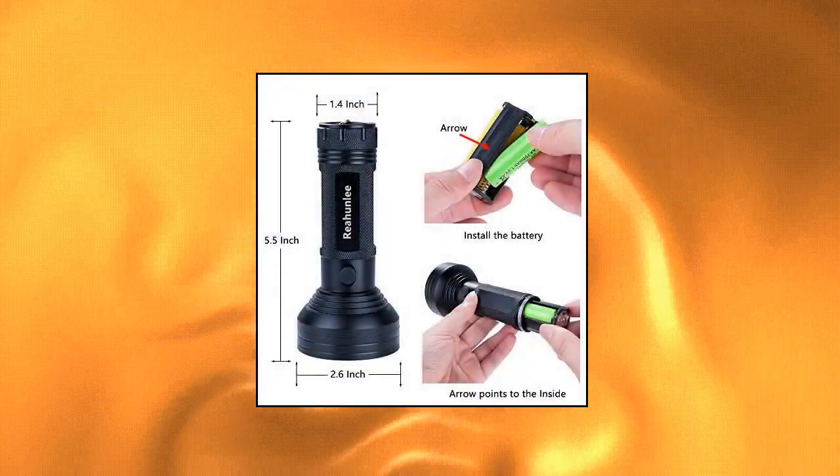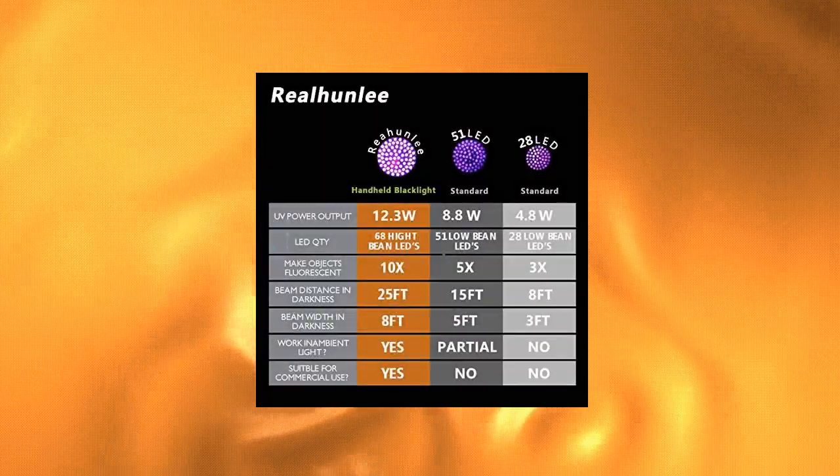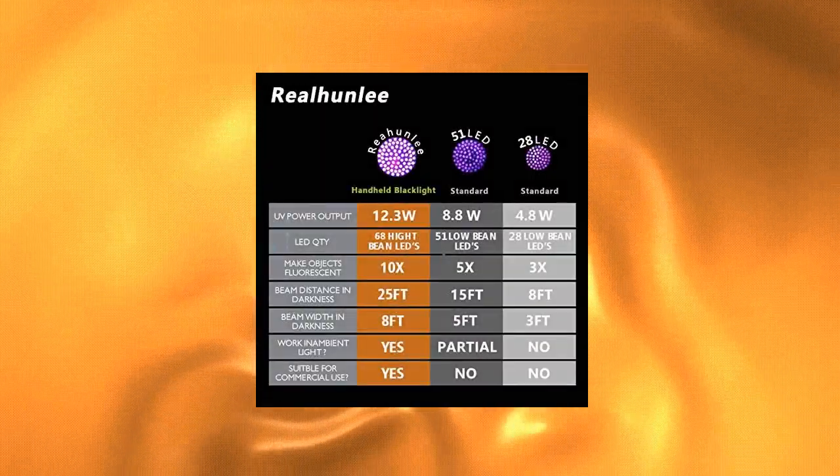Works with all types of UV leak detection dye. Pinpoint the origin of leaks of any kind with this auto air conditioner oil leak detector tool flashlight, even in bright environments.